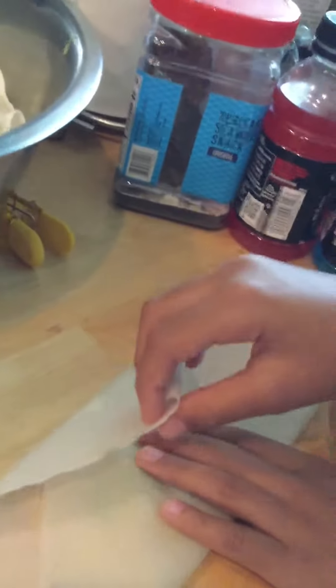Okay, fold the other side. No, not that one. This one first — the sides. So it won't go out. We did one side.